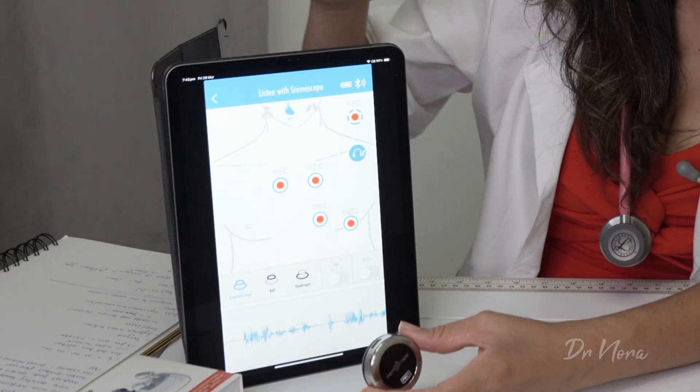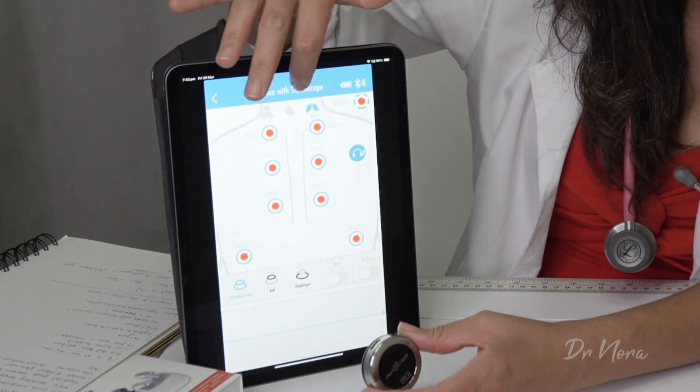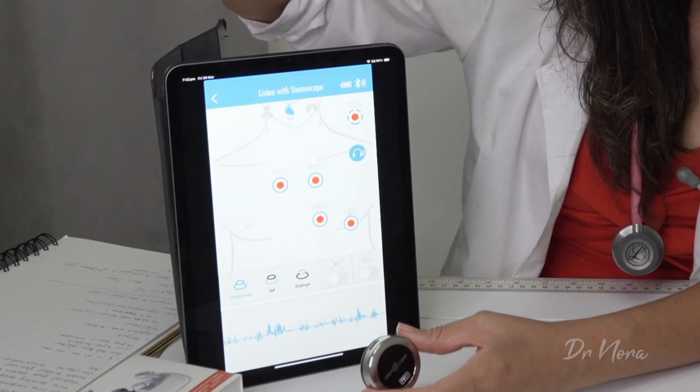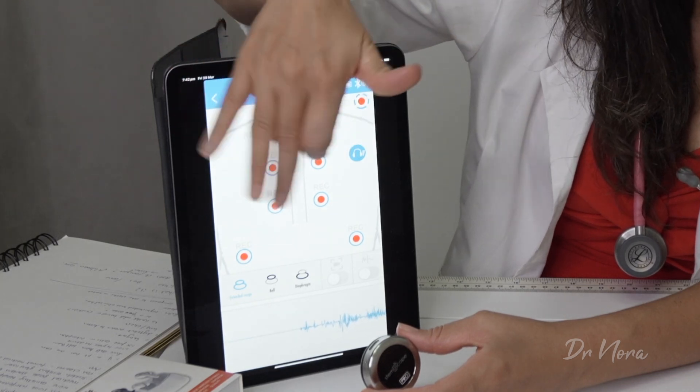Now, when you are listening to your patients, you can actually toggle between the heart and the lungs, and you can record the different areas that you've listened to. For example, if I'm listening to the heart, I can take a listen to the mitral valve and I can record that. And with the lungs as well, I can listen to the upper lungs, middle lungs, or the lower lungs, and I can record those areas too.